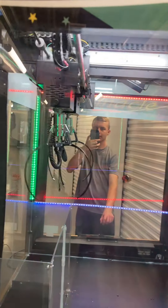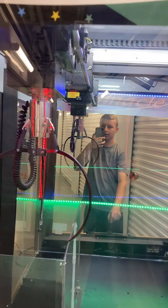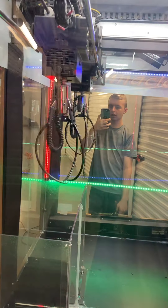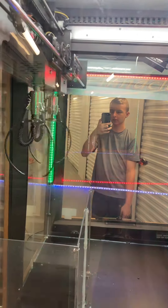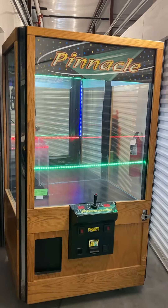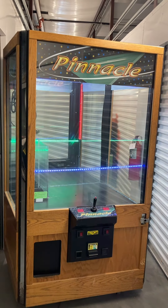I'll go ahead and just play one more time. We'll just drop it on the glass this time — there we go. Closes, turns to home, and opens. Works great. Thank you for watching — don't give up, try again!